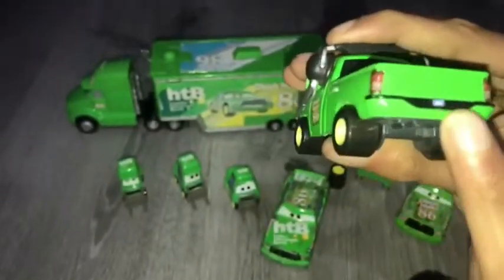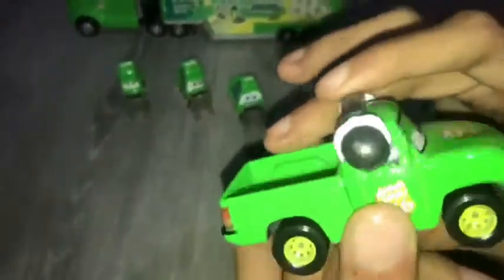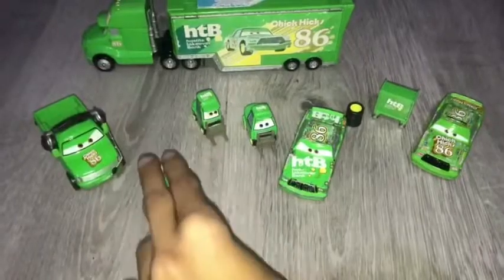And he has this black bumper right there, the license plate, and his headphones right there. His base. And yeah, so now let's move on to the figures.